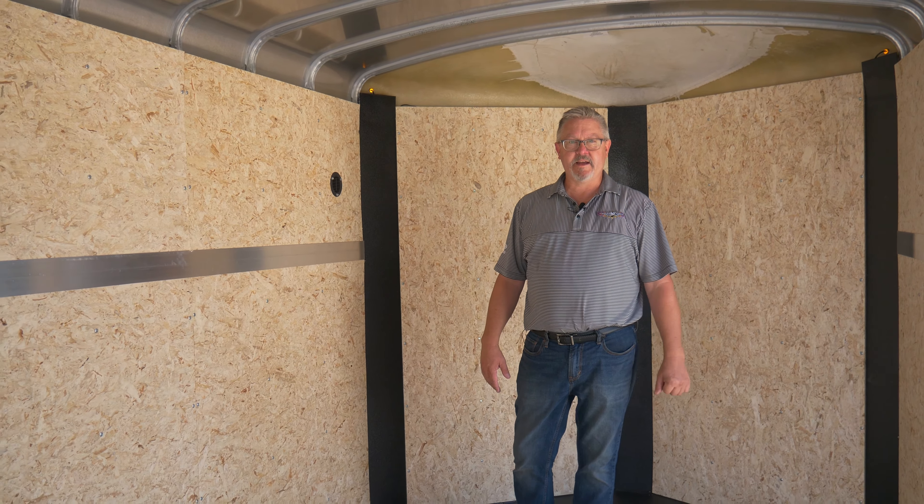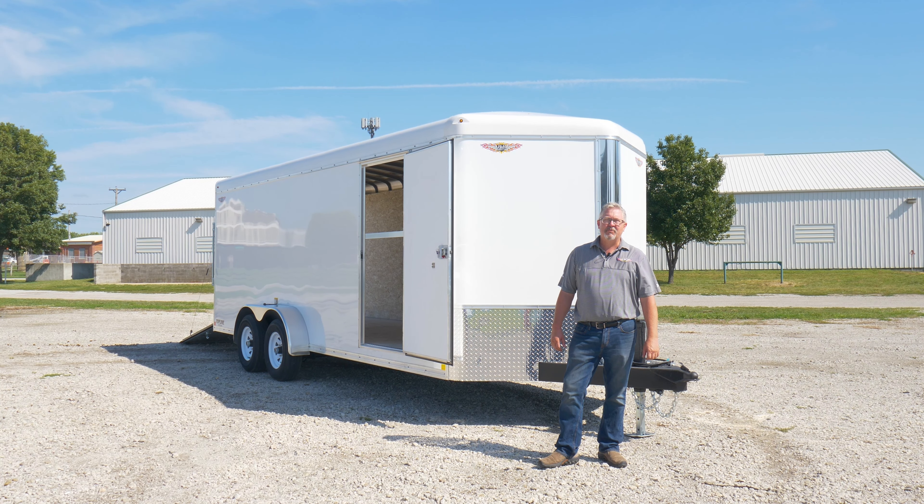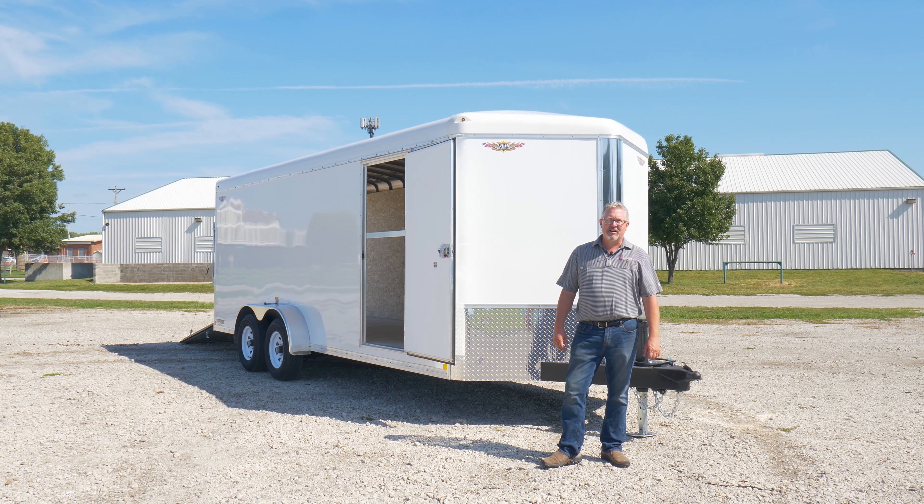Thanks again for stopping in to check out all the features and benefits of the H&H Topline Cargo. If you have any more questions or would like to find the dealer nearest you, you can check out our website at hhtrailer.com.